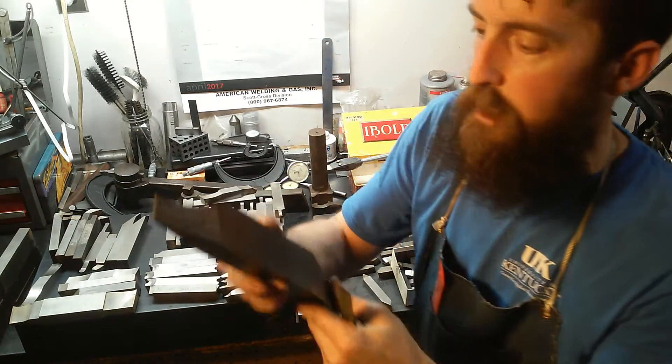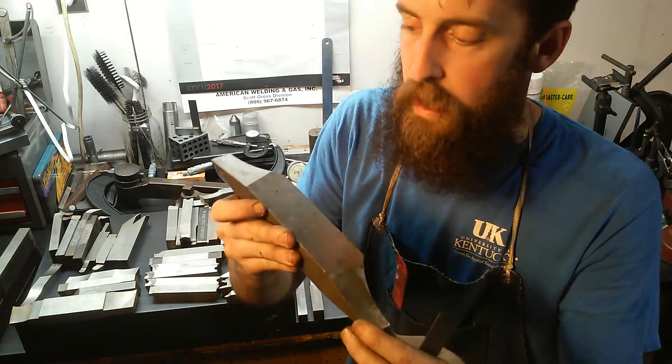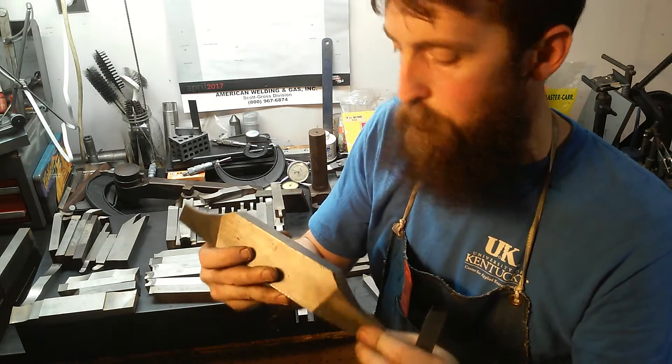Another big piece that's pretty interesting — I didn't grind this, it was ground professionally. It's a no-name, but it's a monster. One day I'll put it in the shaper and push it through some steel.